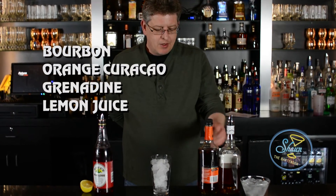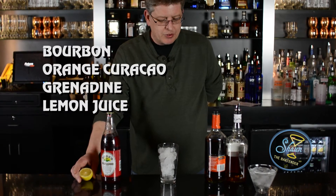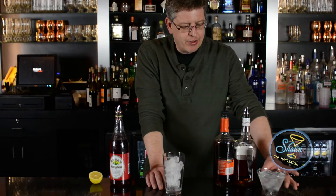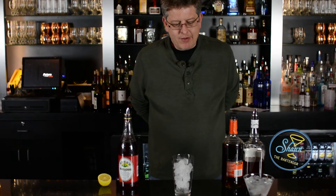What we need for this is bourbon, orange curaçao, grenadine, and some lemon juice, and we're going to build it in this mixing glass filled with ice. The finished glass is going to be a chilled cocktail glass, and as you can see I'm chilling it with some ice and water.